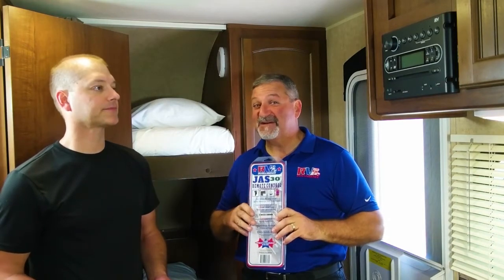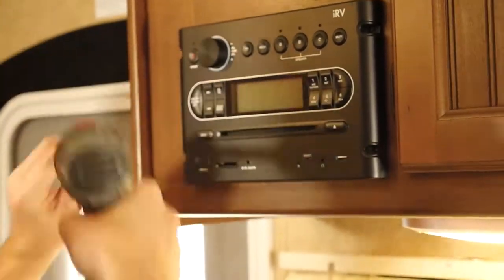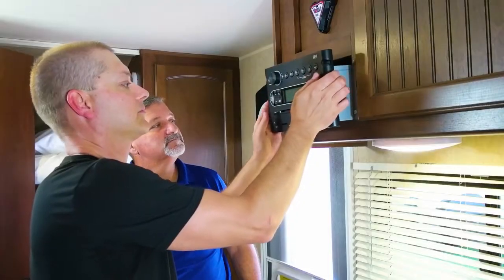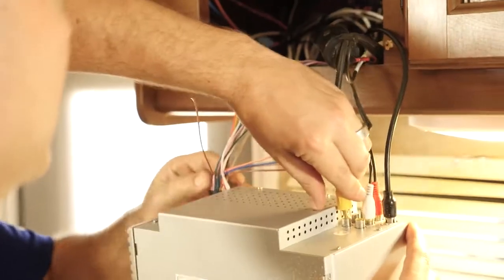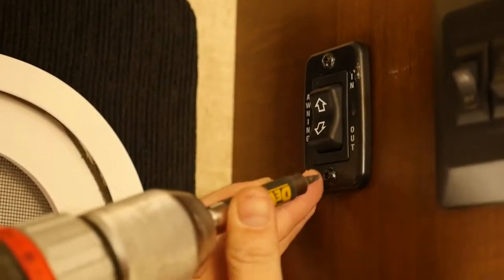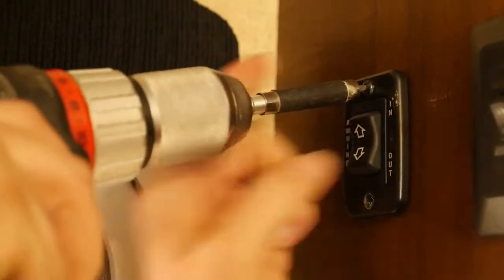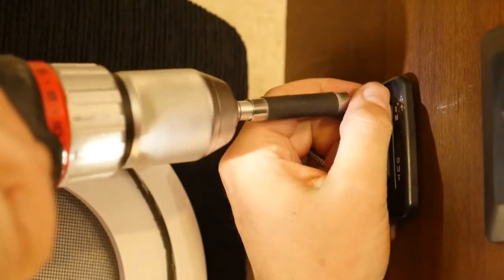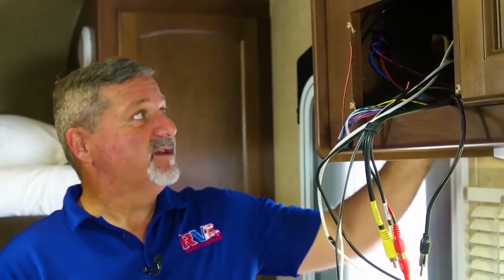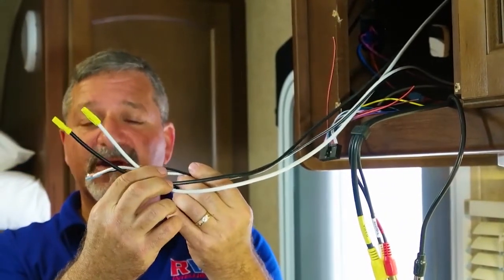It'll be worth the money if you're not comfortable with what you're doing. My friend Jason's pretty technically adept so we're going to do it ourselves. We've gone and taken the switch and the stereo out, and what we found here is the wiring that comes for the awning.